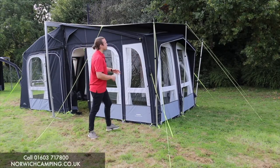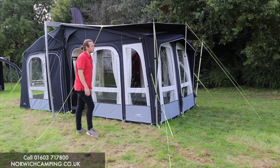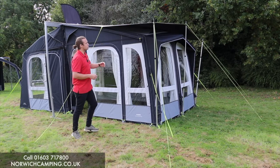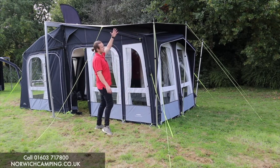Hi guys, I'm Jordan from Norwich Camping & Leisure and I want to talk to you about the new roof protectors from Dometic for 2021. This is a new feature added onto the awnings so you can now put a protector over the top of your roof. This will help with UV damage,